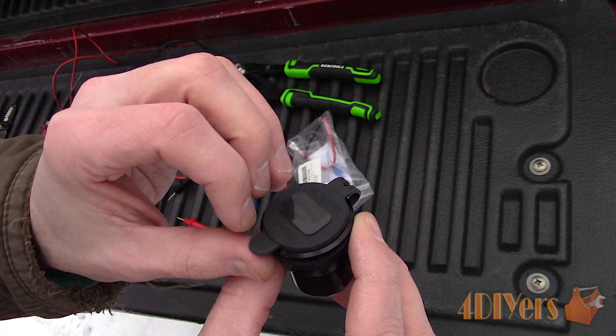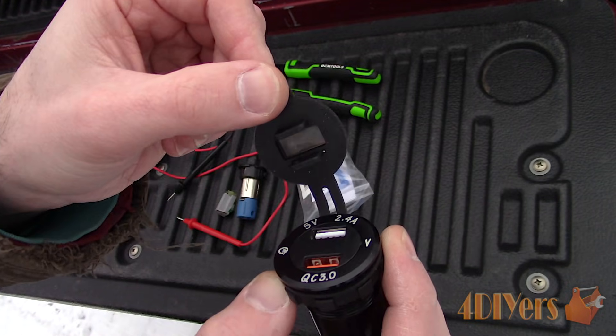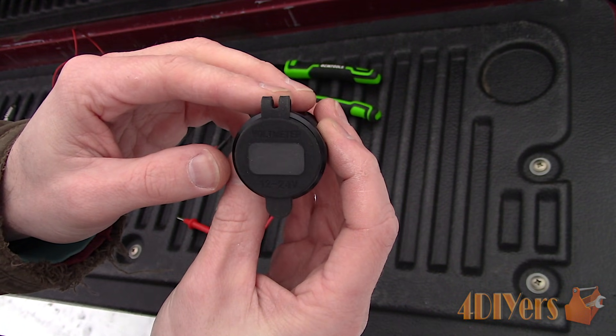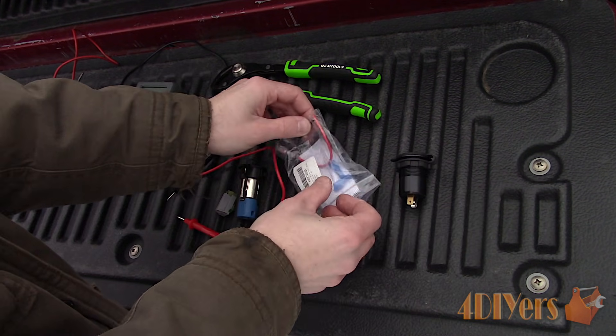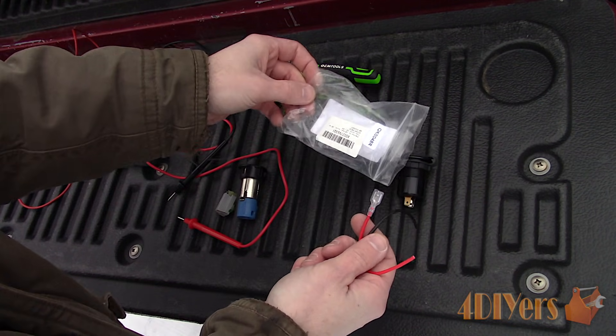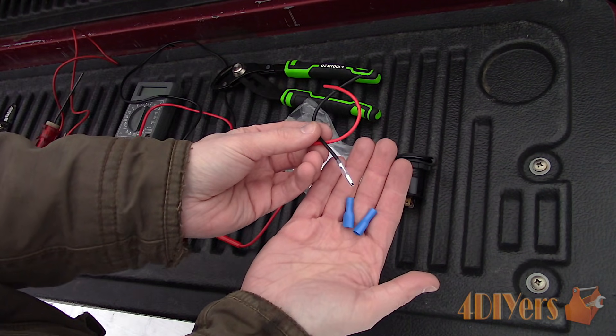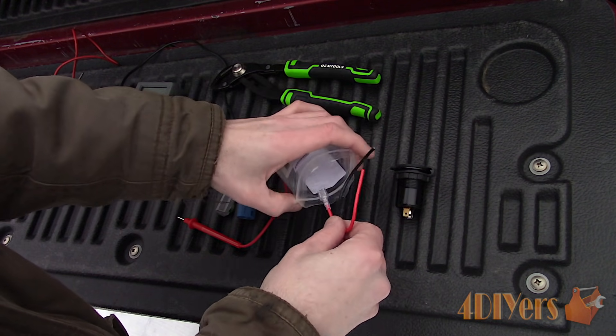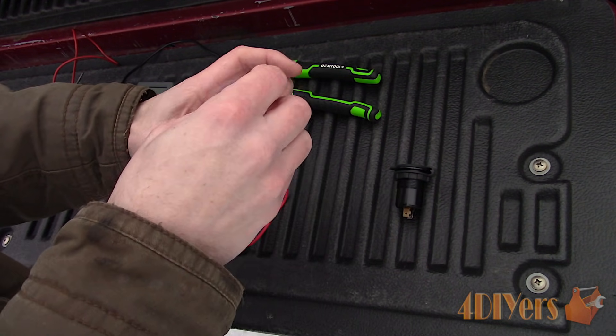I purchased this online. This version has an aluminum outer body and a link to this will be included in the video description. You can also get versions without a voltmeter and the same procedure applies. This version also comes with an aluminum polished outer shell as well as a green and blue display — mine has a red display. It also came with pigtails and crimp terminals, however I'll be using my own instead.